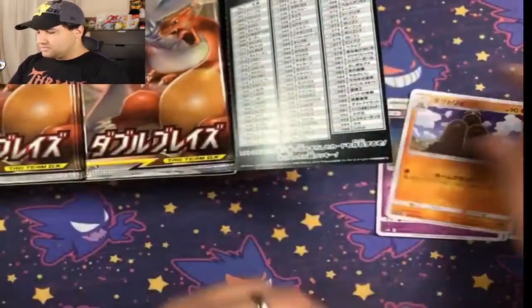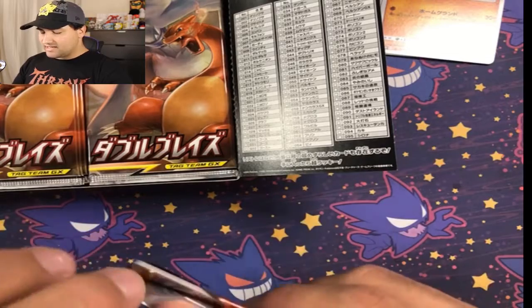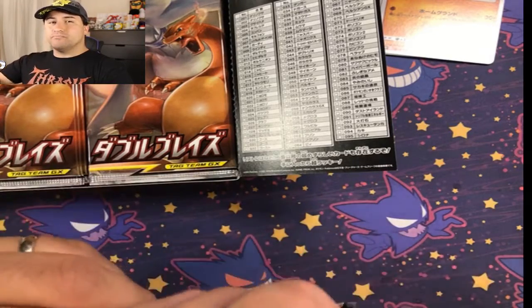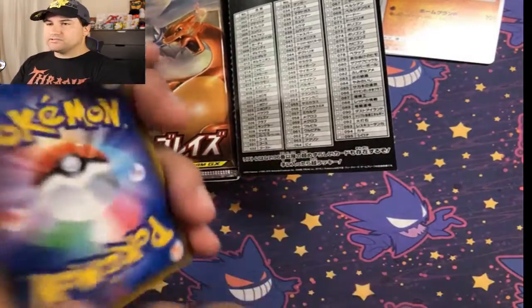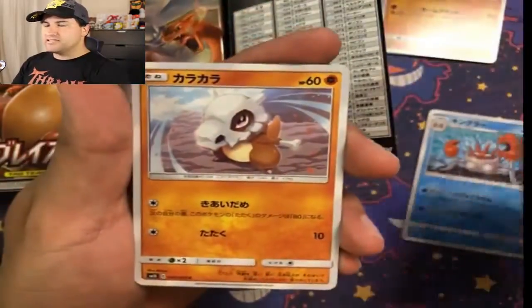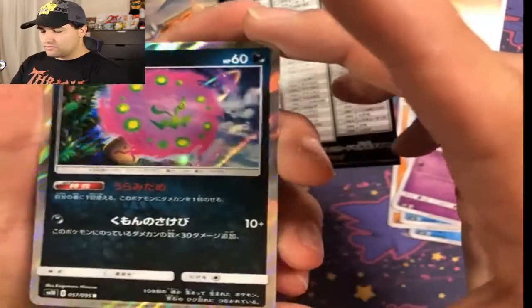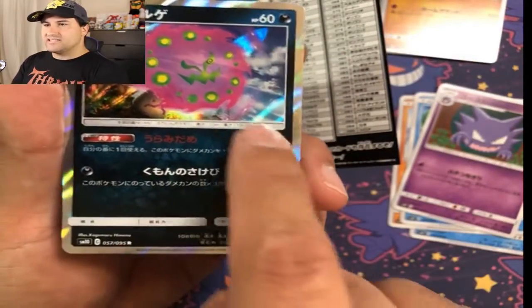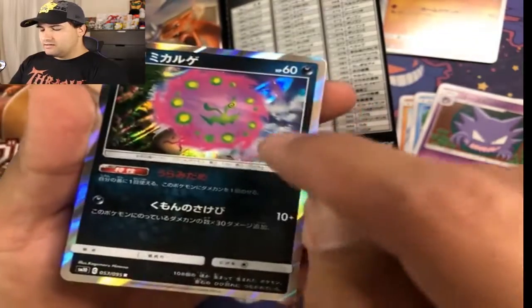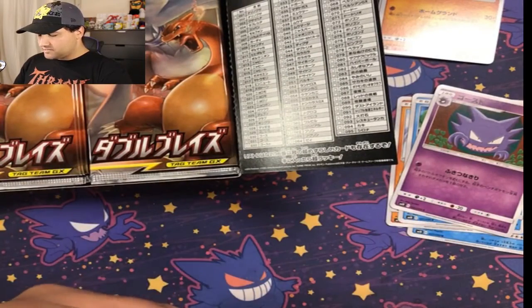So our first card was the Dugtrio. Let's just keep going. I don't know what's going on for Pokemon Day right now because it hasn't happened yet. What is your most hyped moment or Pokemon announcement that's happened during the week or today? Let me know in the comments down below. A Spiritomb. I don't know if this is a reverse Spiritomb or a holo Spiritomb, because on the English version it's the card art that's holo, but for this it's the border and the background. So I think this is an actual holo — I'll take that as a win.